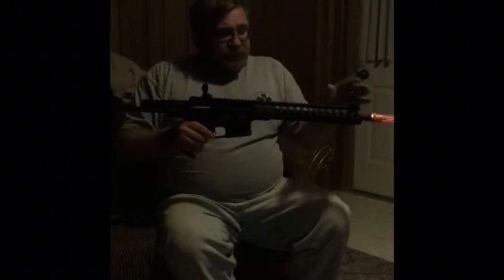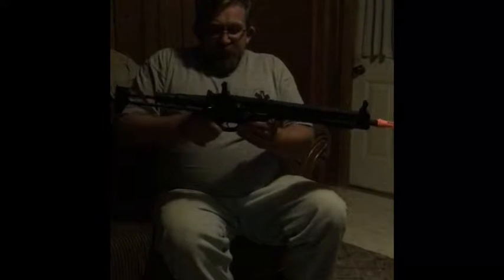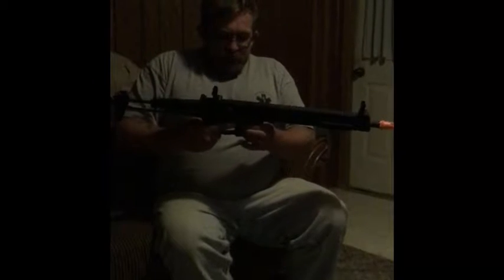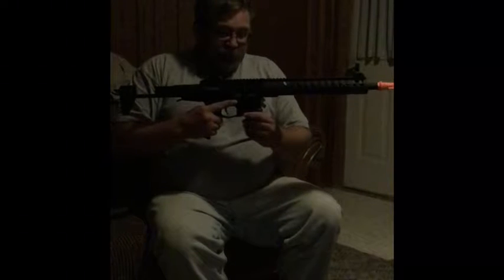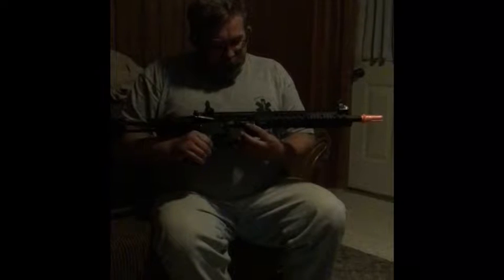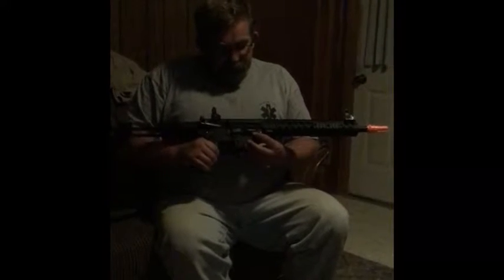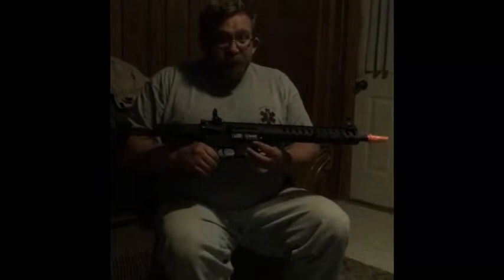Metal flip-up sights and ambidextrous fire selector. Unfortunately, the magazine release is not ambidextrous. It has a nice American flag 223 slash 5.56, which is a NATO round used by the regular Army's M4s — and I can't forget the Marine Corps too.